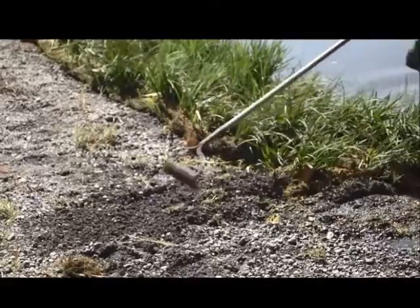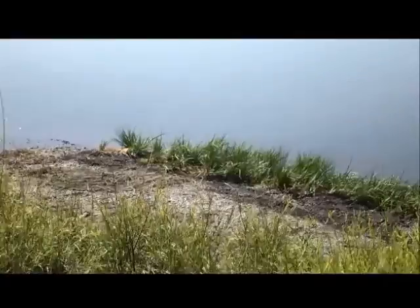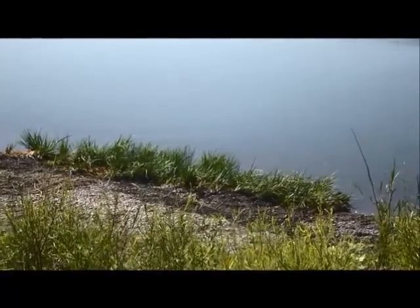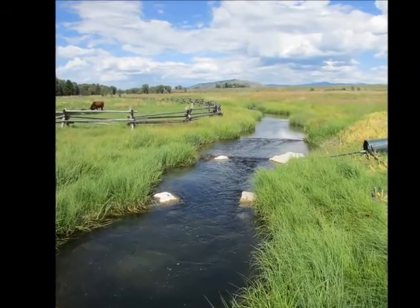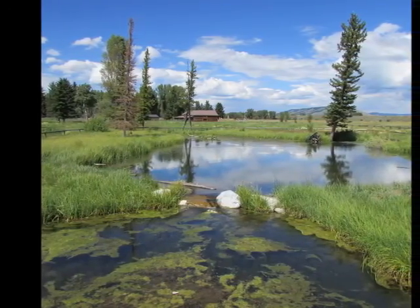For more information on wetland sod installation, please visit North Fork Native Plants on YouTube for a more comprehensive video on delivery and installation logistics. We will conclude this introductory video with a few more images of projects that incorporate wetland sod into the revegetation design under various applications.